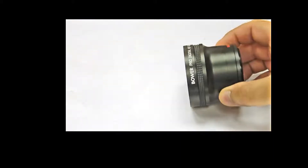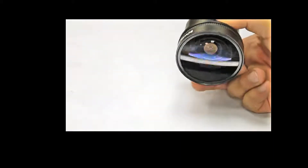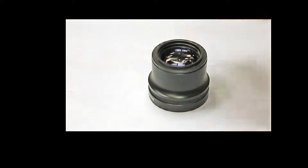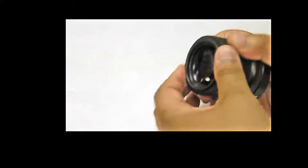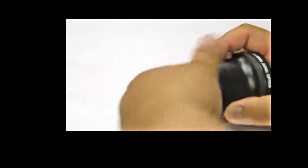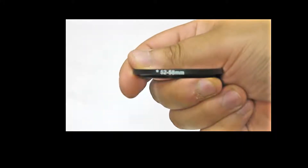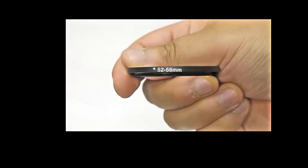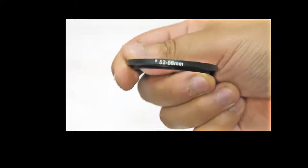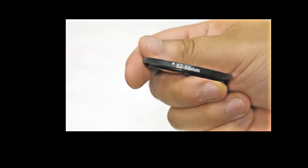We are showing off what the adapter actually looks like. The adapter will fit basically on any lens. It does come with the ring adapters, right here. You can see it's actually telling us — it's a 52 to 58. 52 is what the Panasonic G2 that I'm using uses, and this is a 58 millimeter right now.